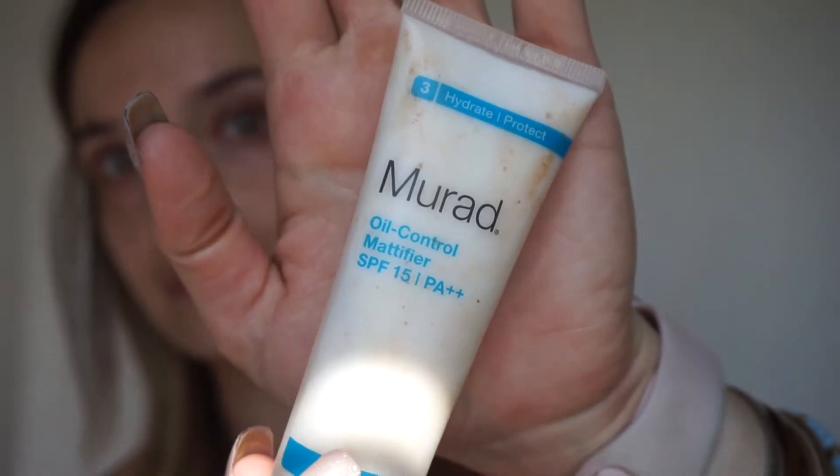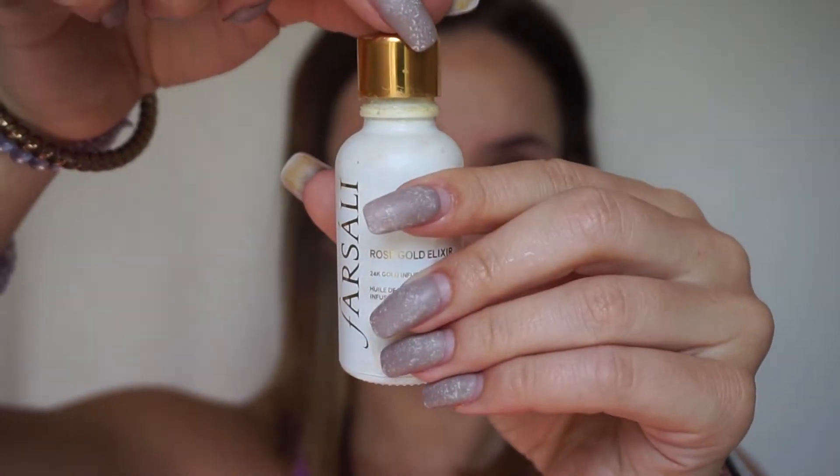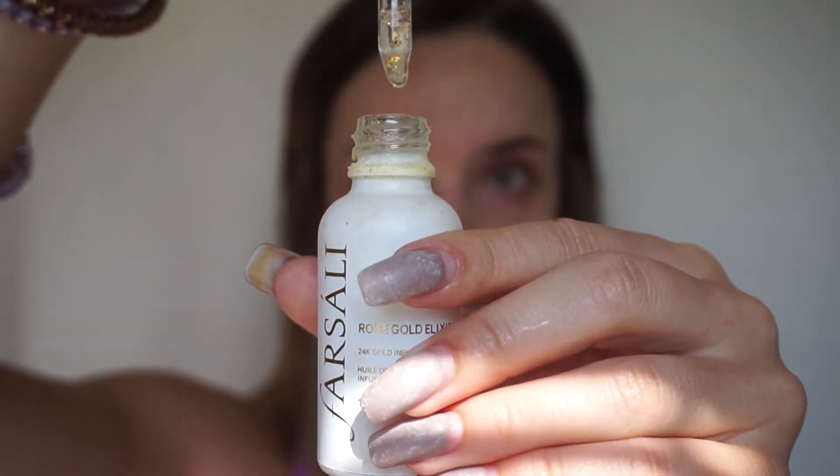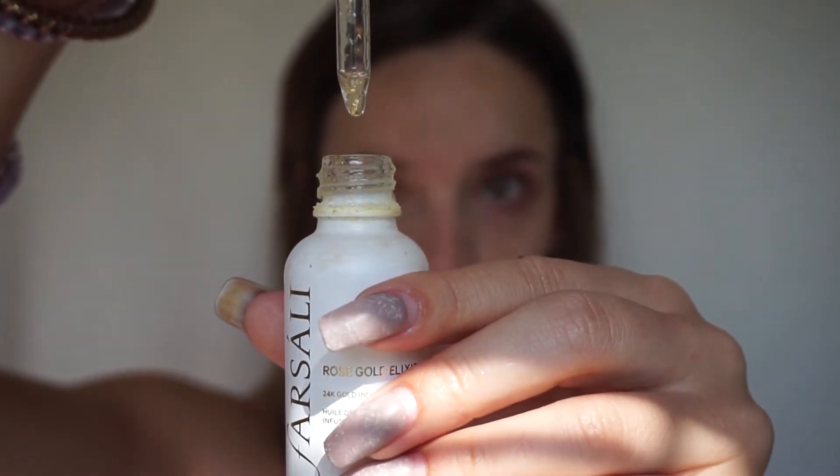I'm going in with the same three primers I used in my last video. I always use the Murad Oil Modifying Lotion with SPF, the Step One Primer from Makeup Forever, and the Farsali Rose Gold Oil — in that order. It's my favorite base and I use it pretty much every time I do my makeup.